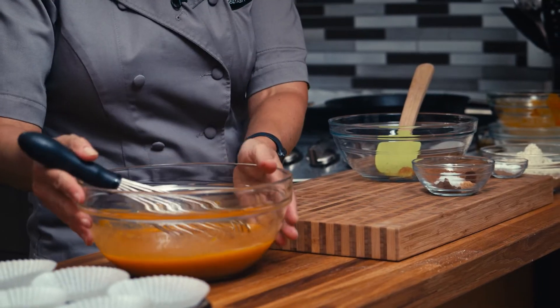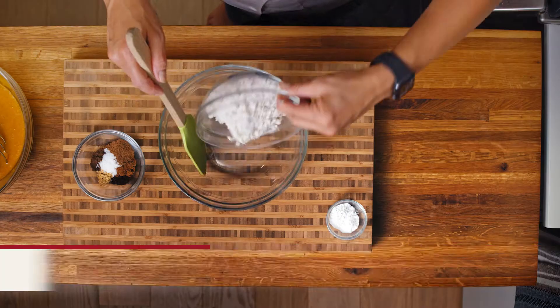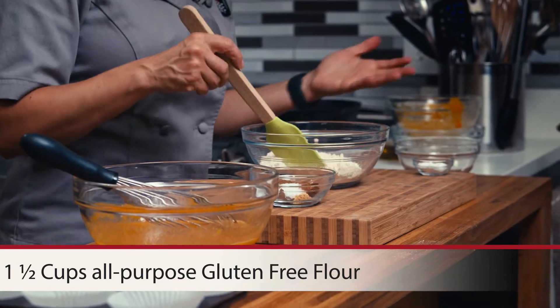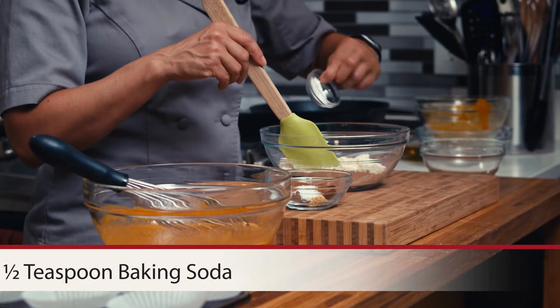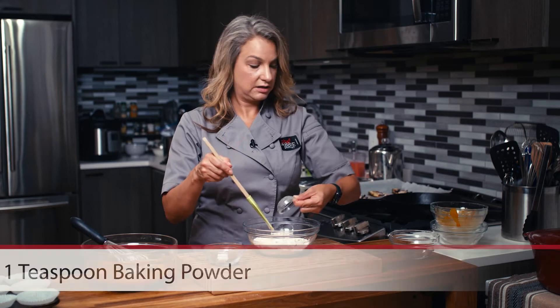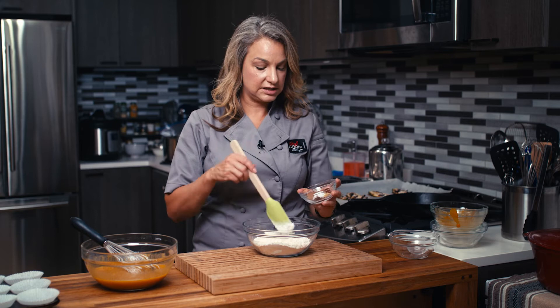I'm going to move this to the side for a minute and in our other bowl we put our gluten-free all-purpose flour. If you don't want to make them gluten-free you can use whole wheat pastry flour or regular all-purpose flour. We're putting some baking soda and baking powder in there. And then of course our combo of spices and seasonings.